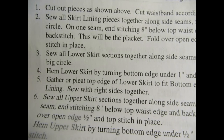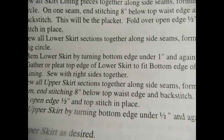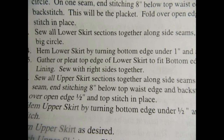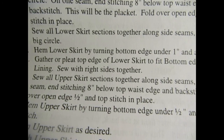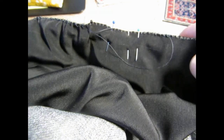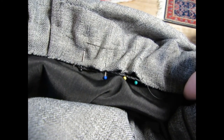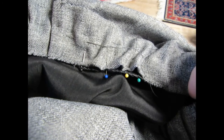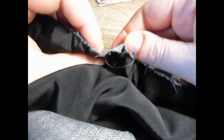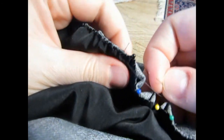The next step is to gather or pleat the top edge of the lower skirt to fit the bottom edge of the skirt lining, and then sew with right sides together. I have already gathered the lower skirt to the point where it can be sewn to the lining, and what I'm going to do next is a whip stitch.